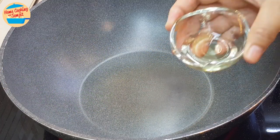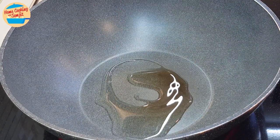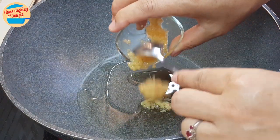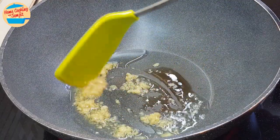Heat the pan. Add in all the garlic oil. When the garlic oil is slightly hot, add in all the garlic in oil. Give it a stir until fragrant. The garlic is slightly brown.